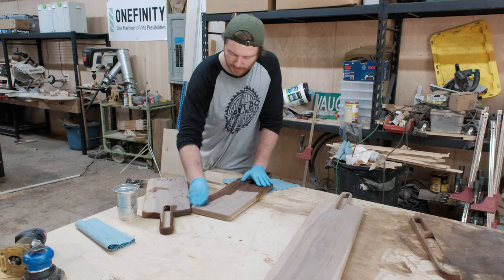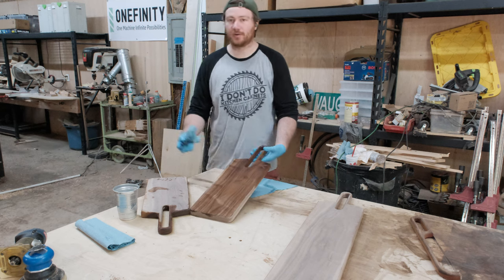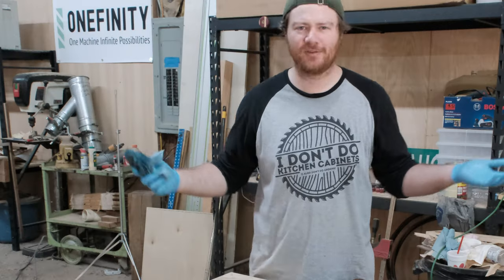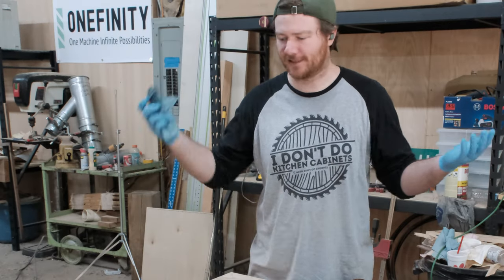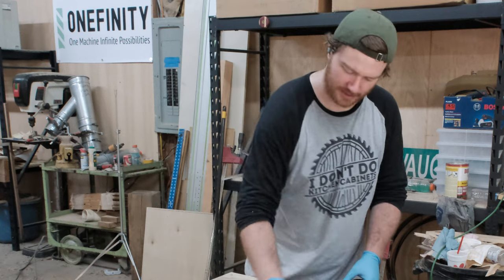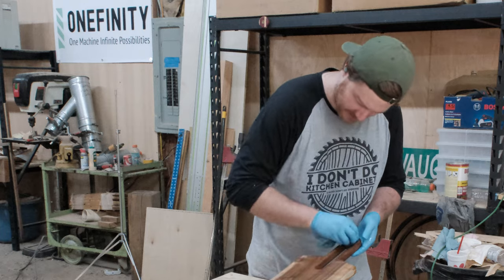I'm just using mineral oil — this is a very easy finish. Most of the projects I'm going to be doing for Make Timber are going to be mineral oil finishes. If you like my shirt, I have a link down in the description below. It just says 'I don't do kitchen cabinets.' I also don't do spoons. Those are two things I feel like I'm constantly telling people.